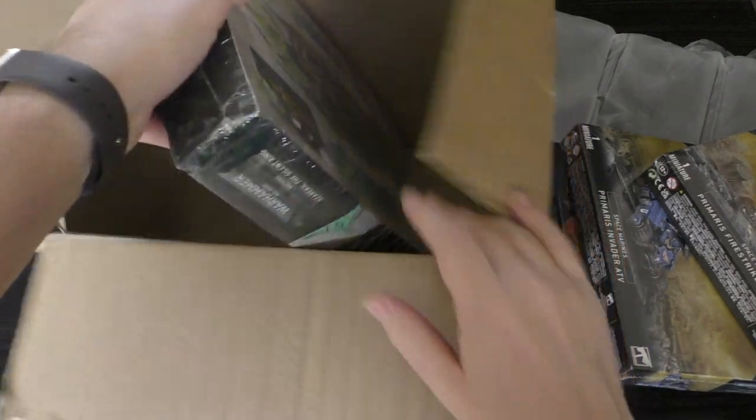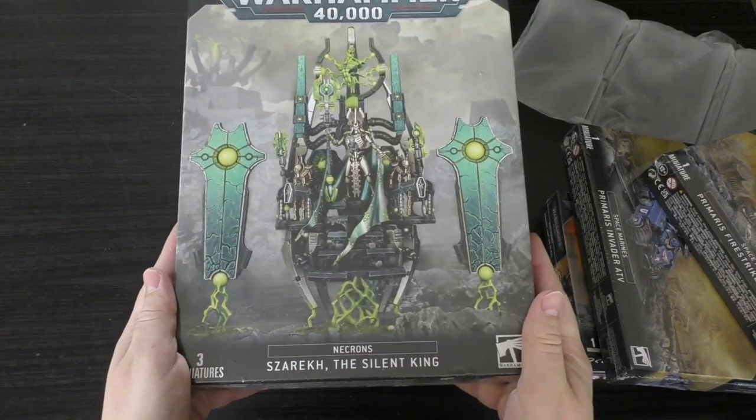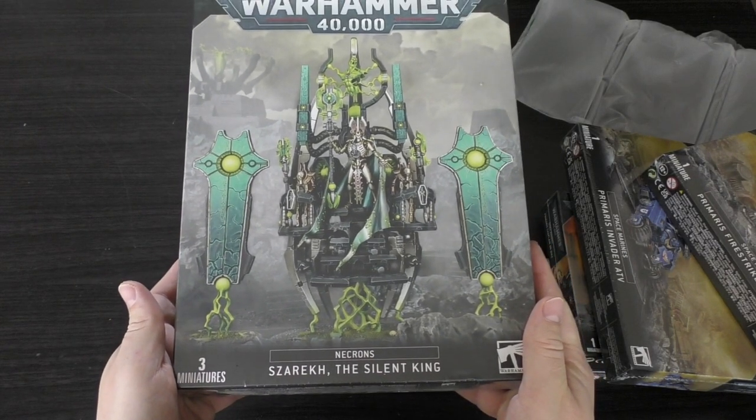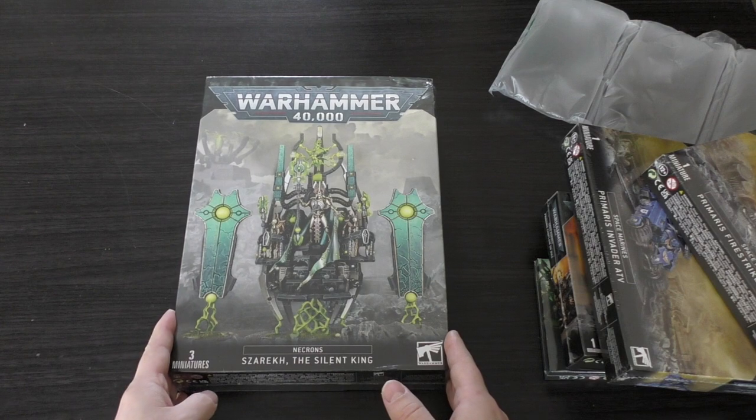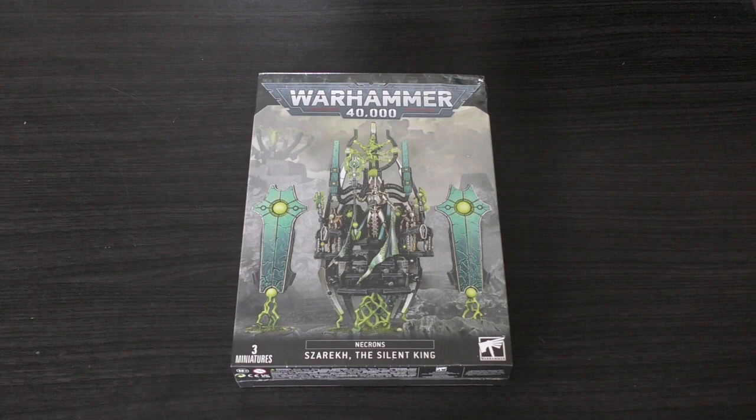And then finally, right at the bottom, we have Necrons Szarekh the Silent King - three miniatures. He will set you back a whopping £95; let's face it, it's pretty much £100, but what a stunning model. I'm very much looking forward to the other big Necron models such as the new Monolith and the Void Dragon.